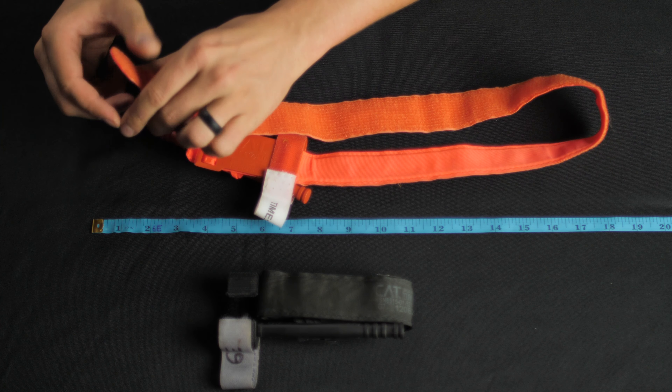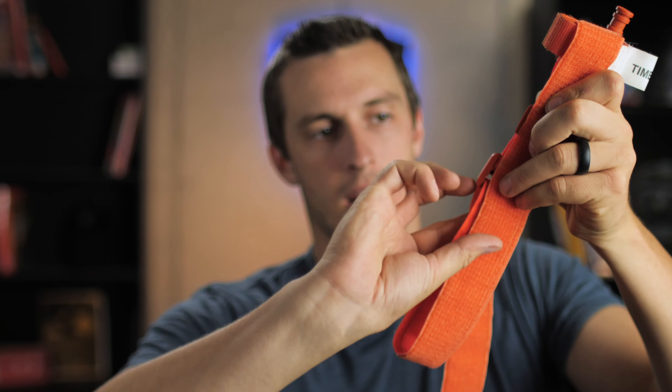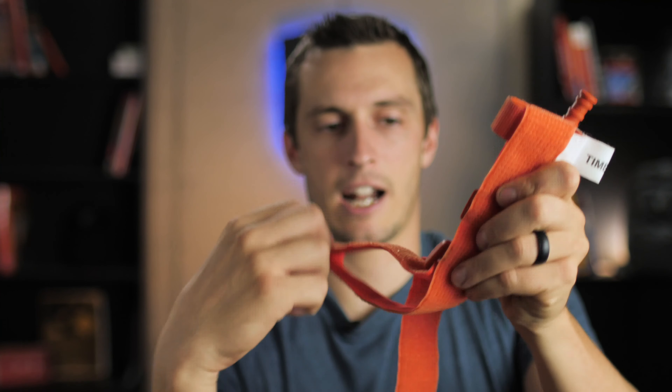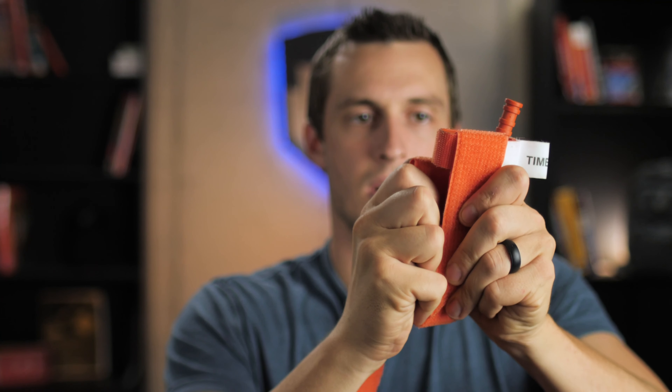Take this, loop it through the buckle, and pull about halfway back. This is going to be a little bit of trial and error — take this bite or loop here of the tourniquet, fold it up, and eyeball it to where it fits just up underneath this clip. If it's too long, pull a bit of slack back out, then fold it again and see if that's close. That's going to get me pretty close right there.